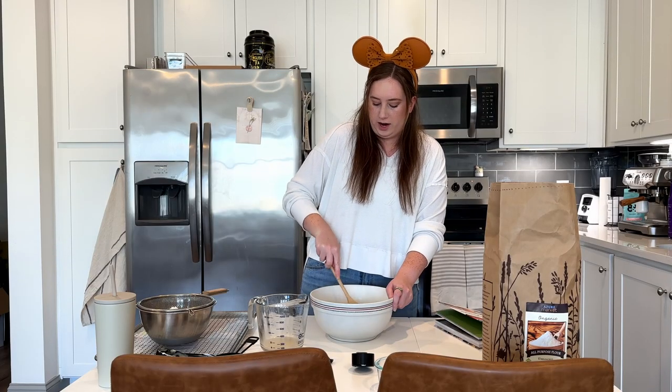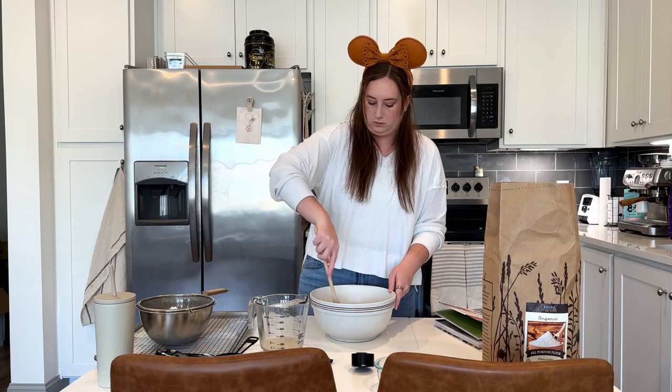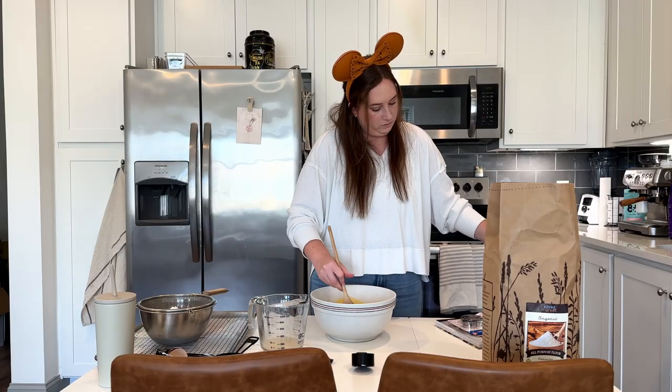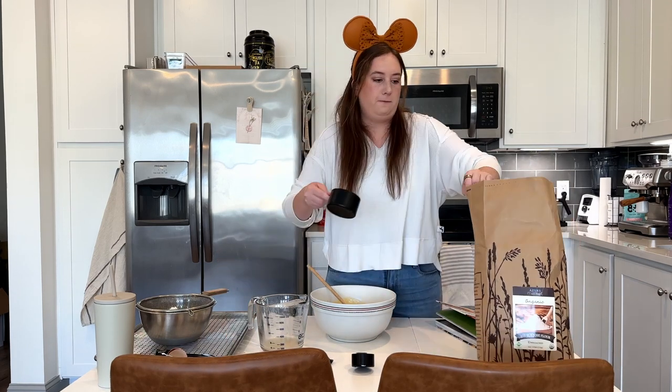Honestly, it has been way too long since I've had a Mickey beignet because on our last trip we actually didn't get a chance to try any, so it definitely needs to be a priority on our next Disney trip. Do they have them on the cruise? They have Mickey beignets on the cruise — oh, I'd be all over that. And then also an egg.